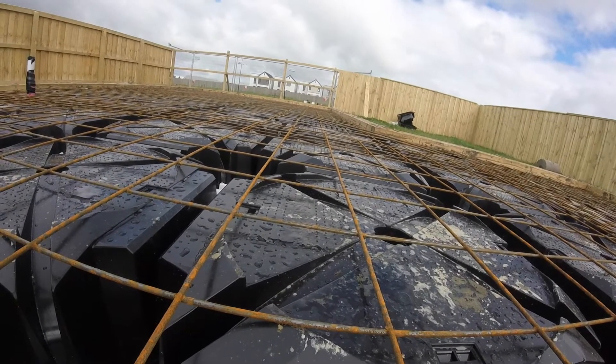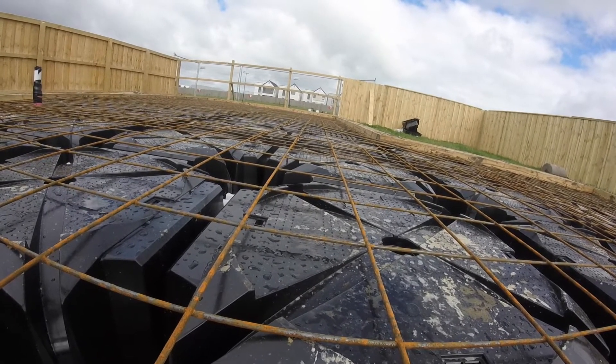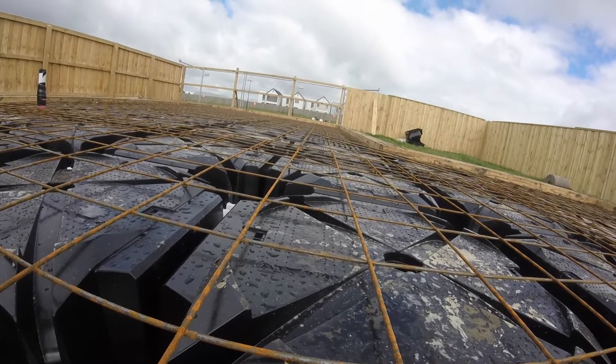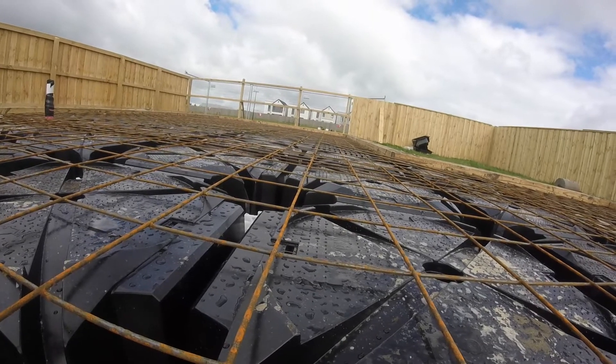With the DX-Pod, mesh chairs are not required unless specifically noted in the structural design, because the shape of the pod allows the mesh to stay suspended enough to have a good bond.